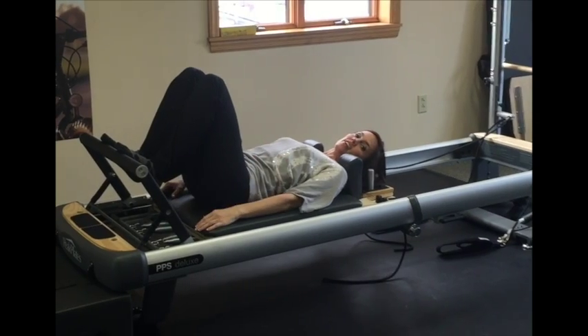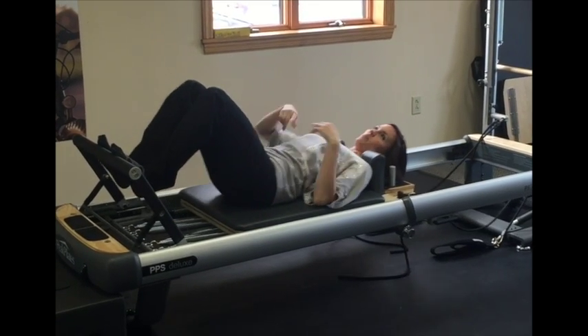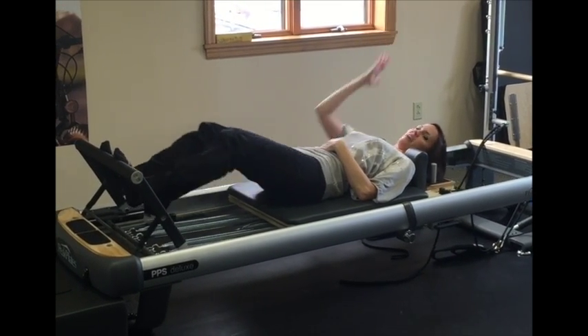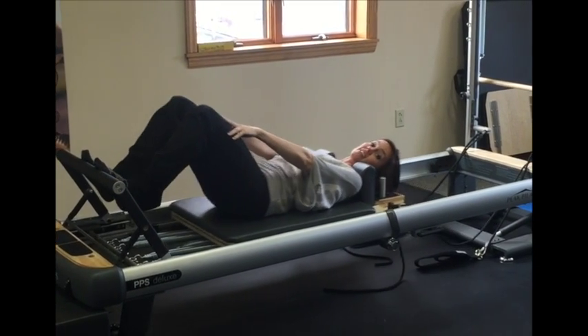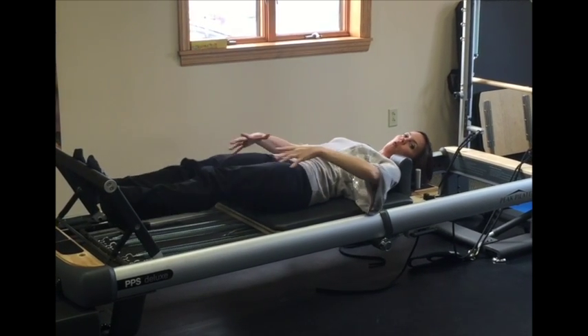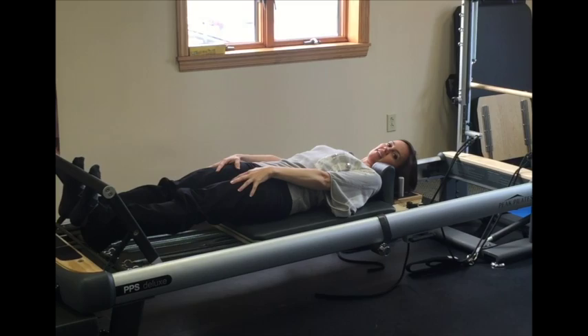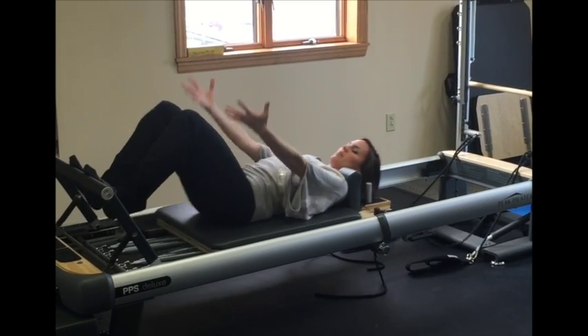This is a very simple exercise, just a leg press. What's nice about it is your body is in this position and you're not upright in space. I've been really finding it's helpful with my patients with knee injuries because we can get a range of motion, we can get the quad working, we can work on flexibility of the calves, and it works on just overall alignment of the body.